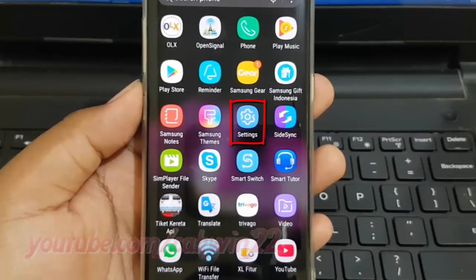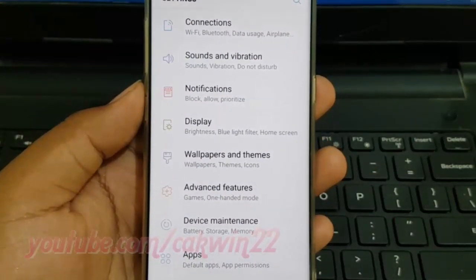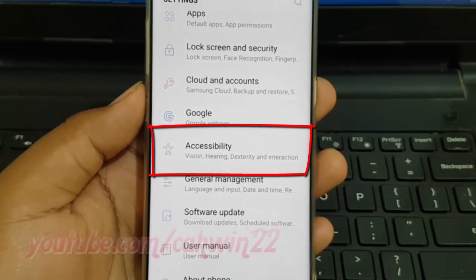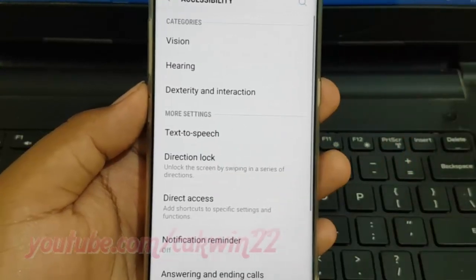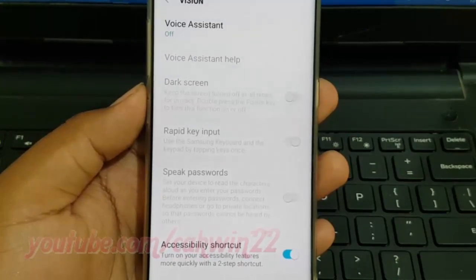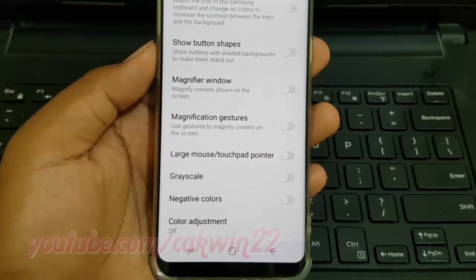Scroll down and tap Accessibility. Tap Vision, scroll down, then tap Color Adjustment.